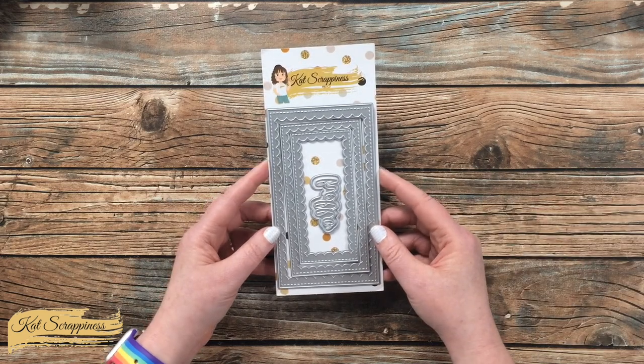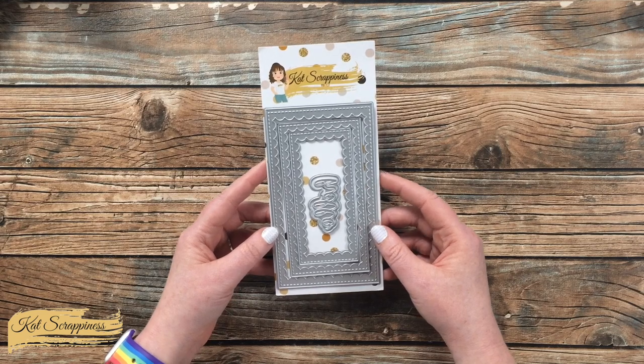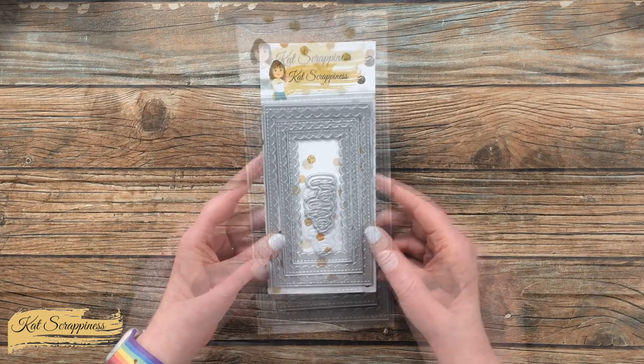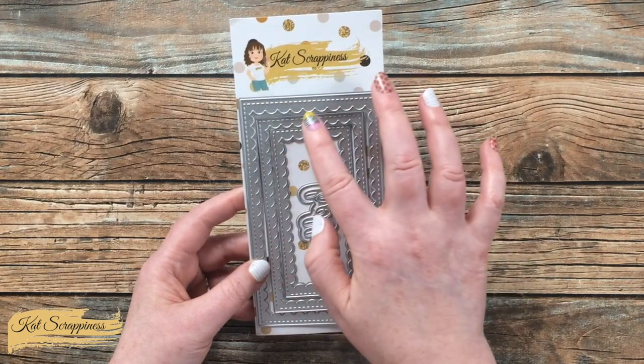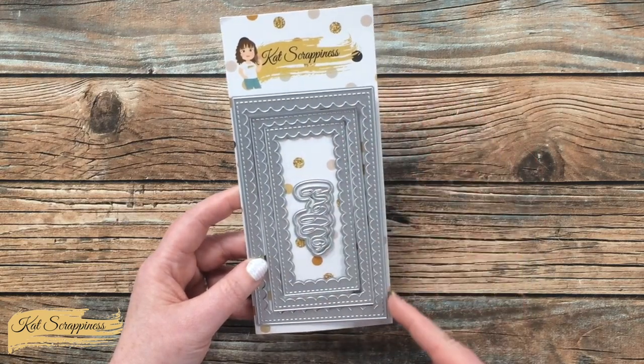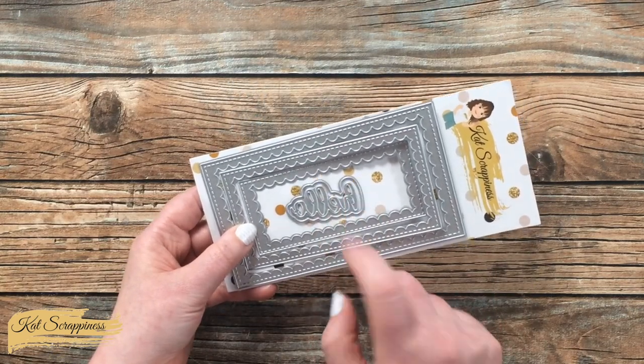This set is part of the Cat Scrappiness mini slimline line and includes five dies. You have three frames with the scallop on the inside and stitching on the outside, as well as a hello die with a shadow.